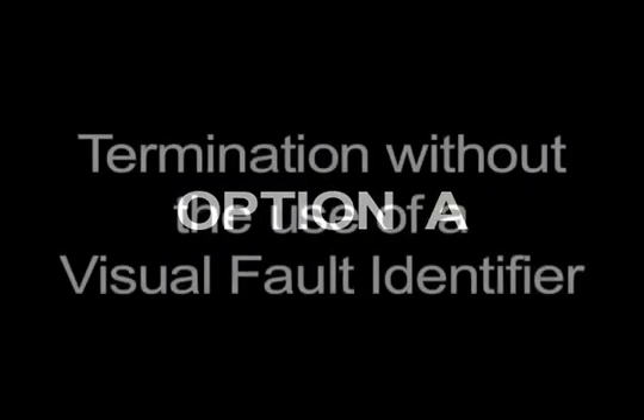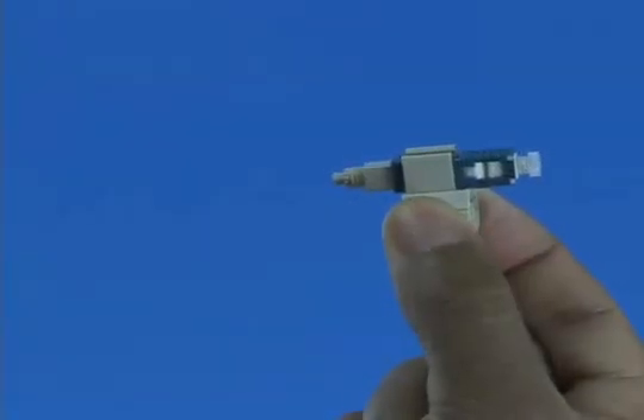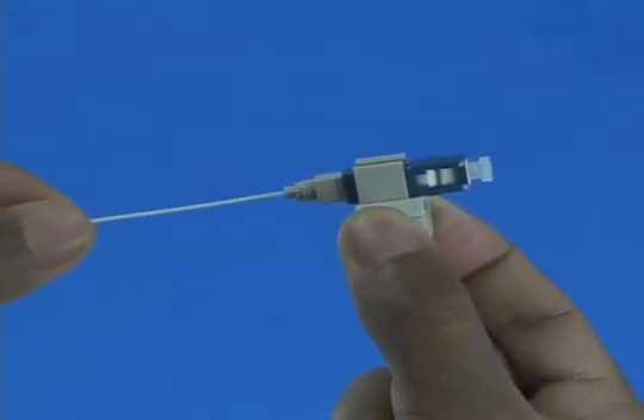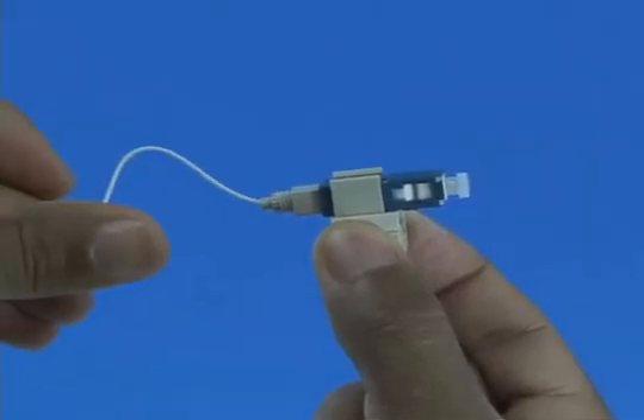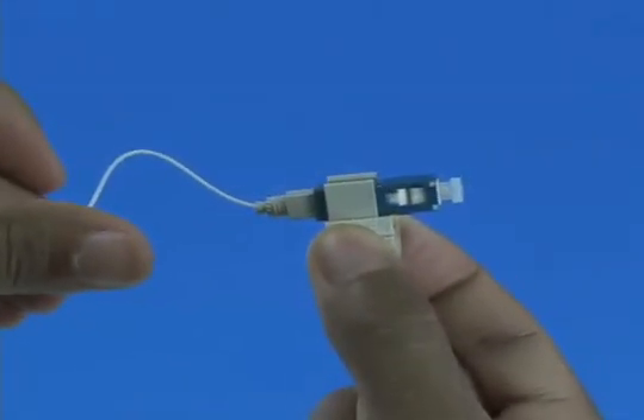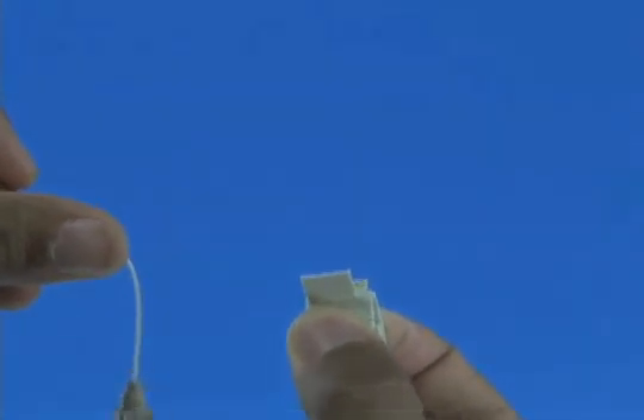Option A: Termination without the use of a visual fault identifier. Insert the fiber slowly into the rear of the connector until a connection is made. Make a bend in the fiber to maintain connection. Squeeze both sides of the wedge clip to release the wedge. Discard the wedge clip.